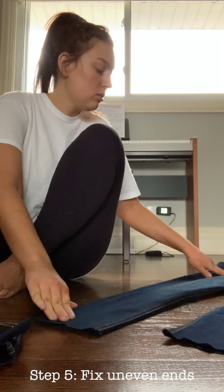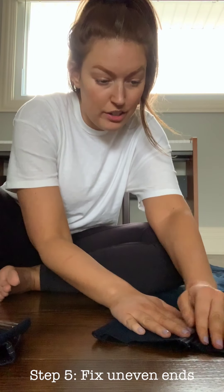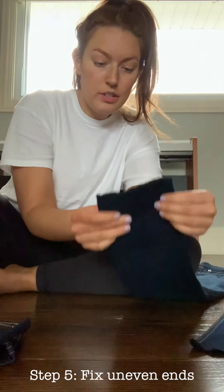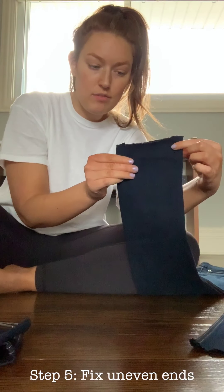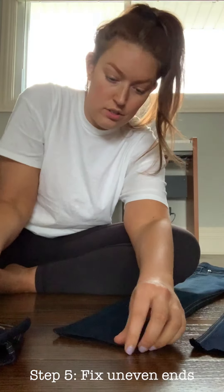Now I'm going to make sure that they're even — which they aren't. I need to cut this one; you can tell it's a little uneven, so I need to just go back and fix it up.